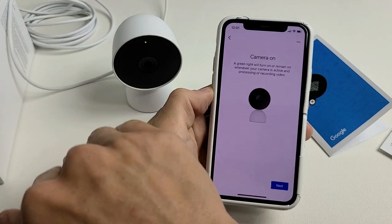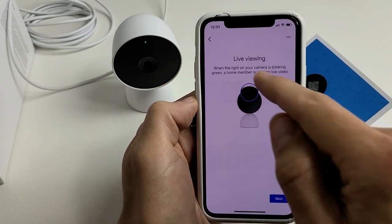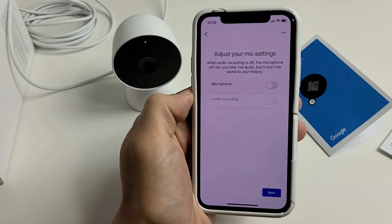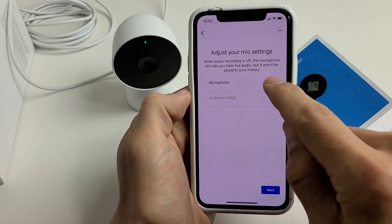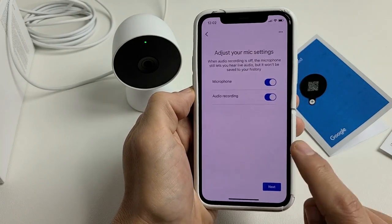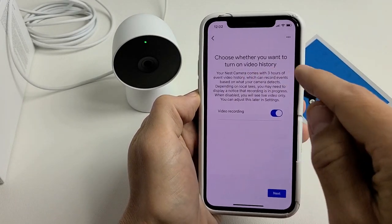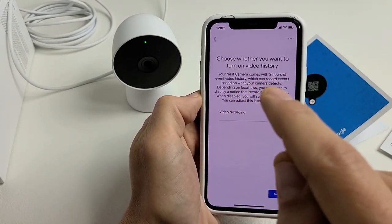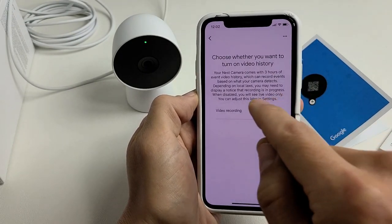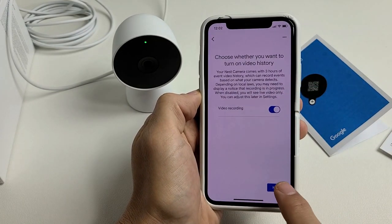A green light will turn on and remain on whenever your camera is active and processing or recording. It's green now because it senses me. Click next, read through the live viewing info, tap next. You can also adjust the mic settings — I want my microphone on and audio recording enabled as well.